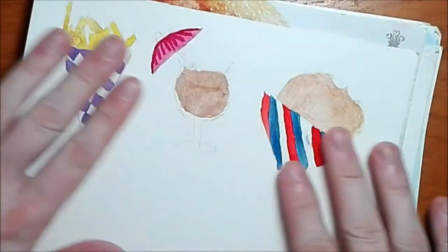The paper I took was Cold Press Winsor & Newton paper and Dale Brownlee hot pressed paper.